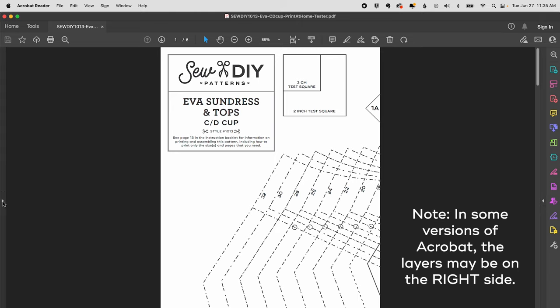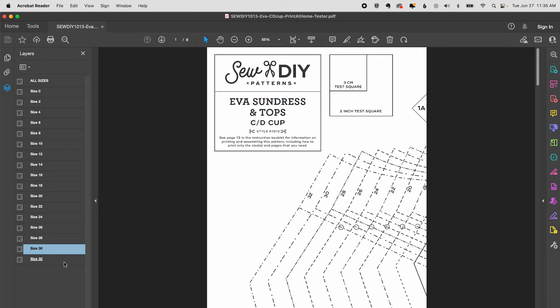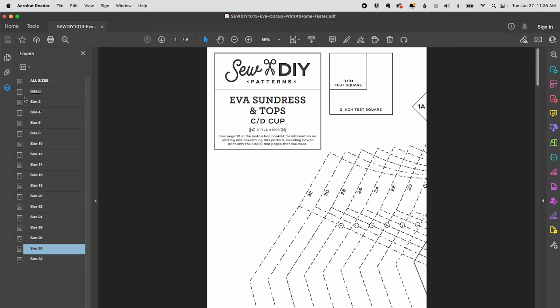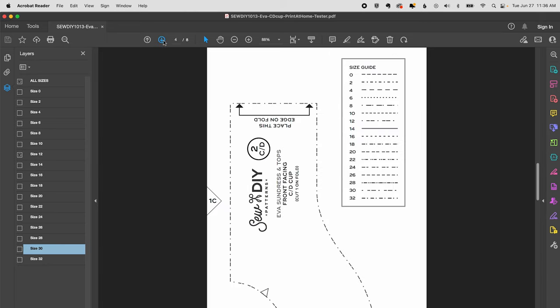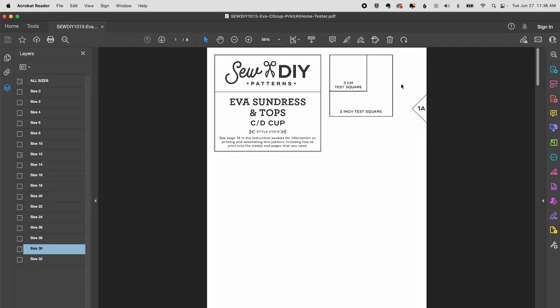To access layers, click the little arrow on the left panel and click the layer symbol, or go to View > Show/Hide > Navigation Panes > Layers. To get just the size you want, click the eyeball next to any size you don't want — when it disappears, that size is no longer visible. Click through to confirm only one size is visible. Some pages may appear blank; make a note not to print those, though do print page one to get the test square and verify correct scale.